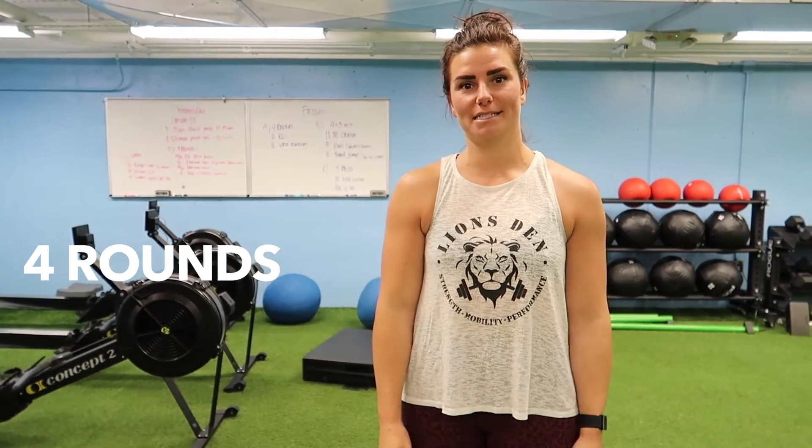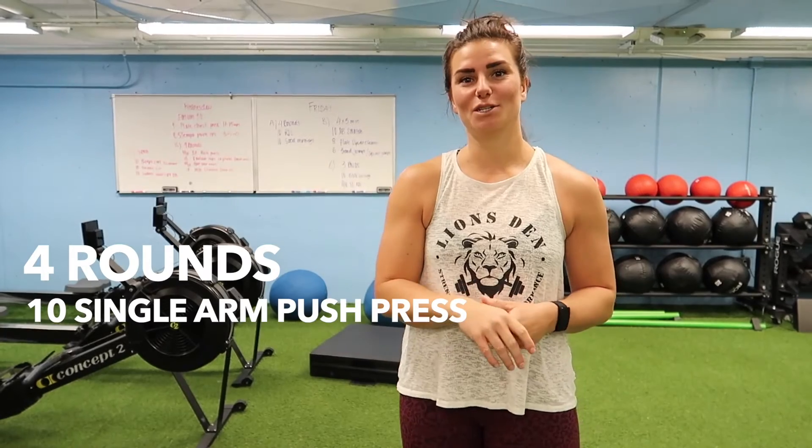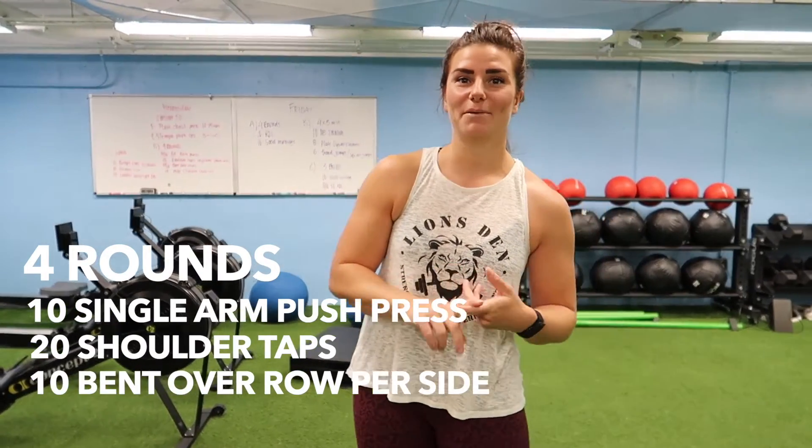For the second part, we've got four rounds, four different exercises. The first exercise is a single arm push press, next is shoulder taps in a plank position, then a bent over row, and then mountain climbers.